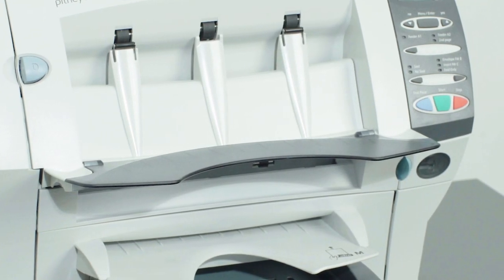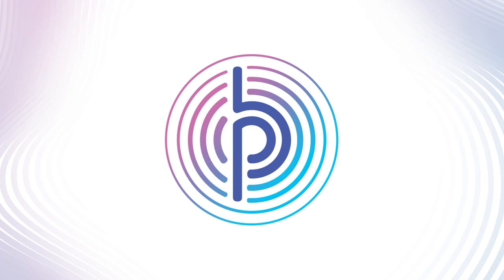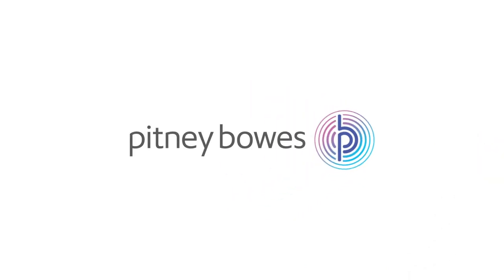Thanks for watching this video. If you do need further help, please call 13 23 63.